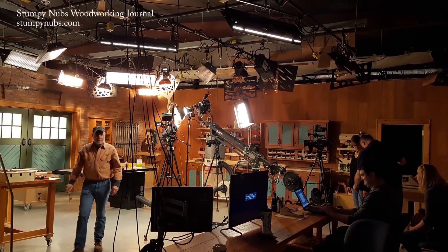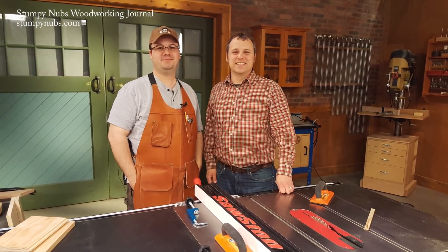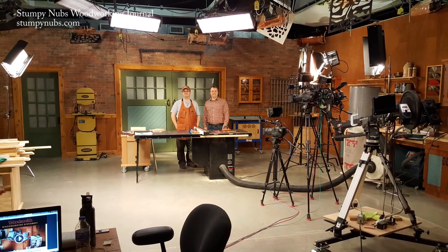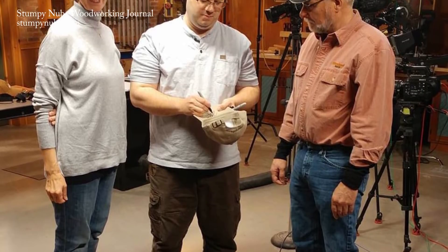It's divided into six 20-minute episodes that we filmed on the iconic set of the Woodsmith Shop PBS show. I wrote it, they filmed and produced it, and the result is just amazing. There is a charge for it, but I really think it's worth the price. I'll put a link to it in the notes below this video — just click on show more if you're on YouTube.